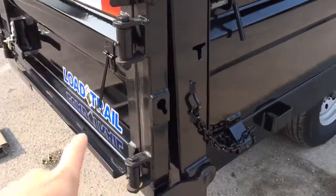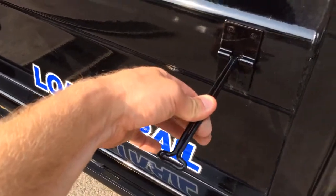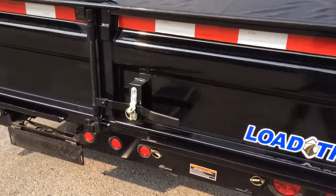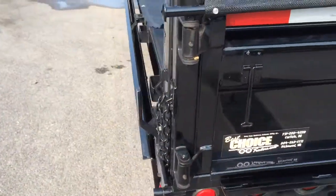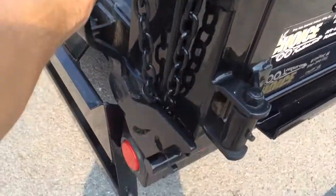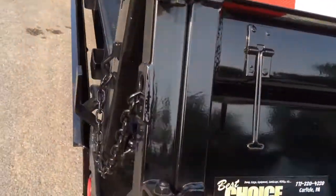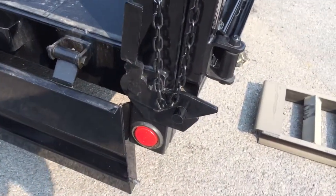There are C-hooks for your tarps and the doors have grease zerks on them. There's also a clip to hold your side door back to the side of the trailer. One nice feature is that the door goes past the 90-degree angle, so you don't have to worry about bending your door when you dump. This trailer has a three-way gate — you can barn door, as just shown, or you can spread by lifting the handle and bringing the gate back to set it at whatever depth you'd like. There's also a spring assist on the gate.